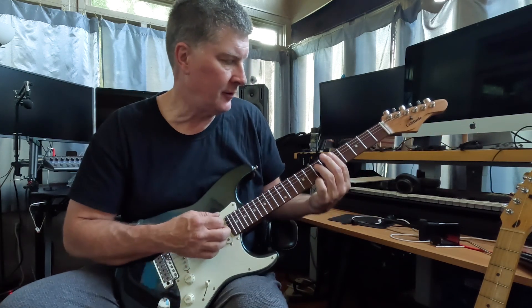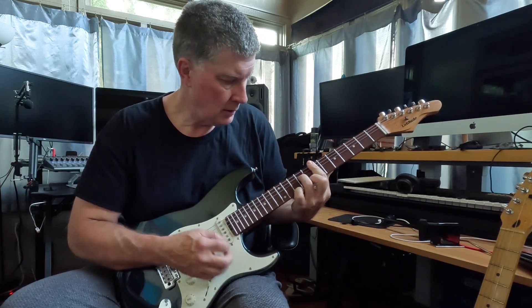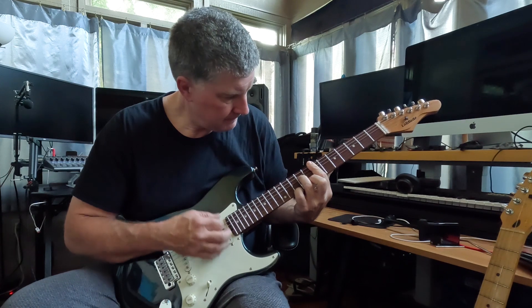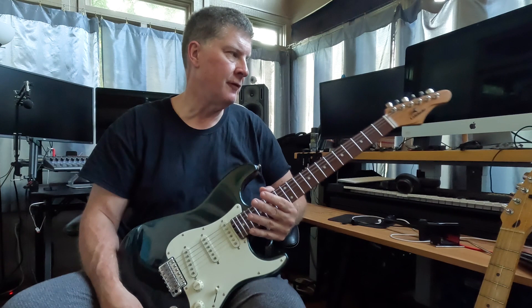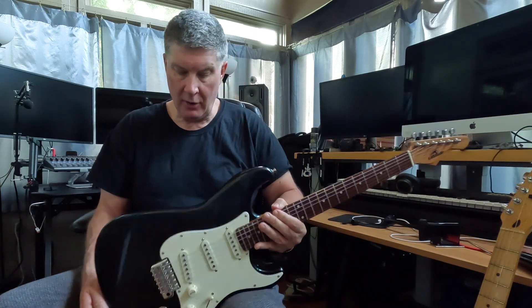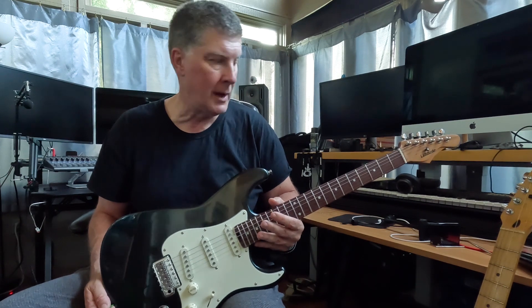This morning I have it tuned back to standard and it plays splendid. When I say final review, I've already covered kind of what the features are, but for people who just see this video, I'll quickly go over them.